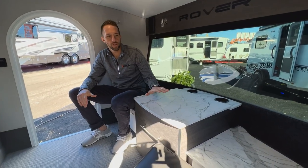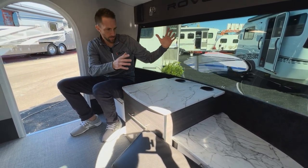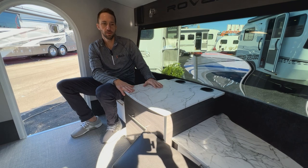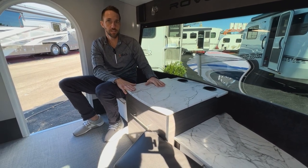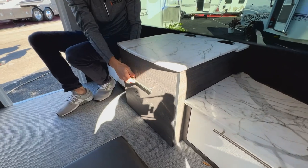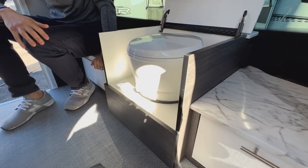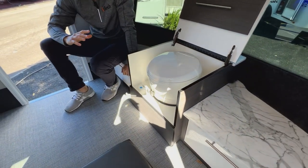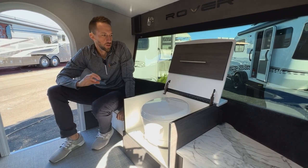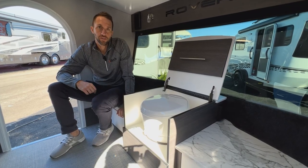Another neat feature on the front end is this storage compartment. Standard, it would just be a large storage compartment going all the way down to the floor. However, this unit has the cassette toilet option. Moving the futon section aside, the lid simply lifts up to reveal a cassette toilet that runs off the eight-and-a-half gallons of fresh water with an electric flush — right in the front of the camper. It's completely unique if you're off the beaten path and need a toilet built in.